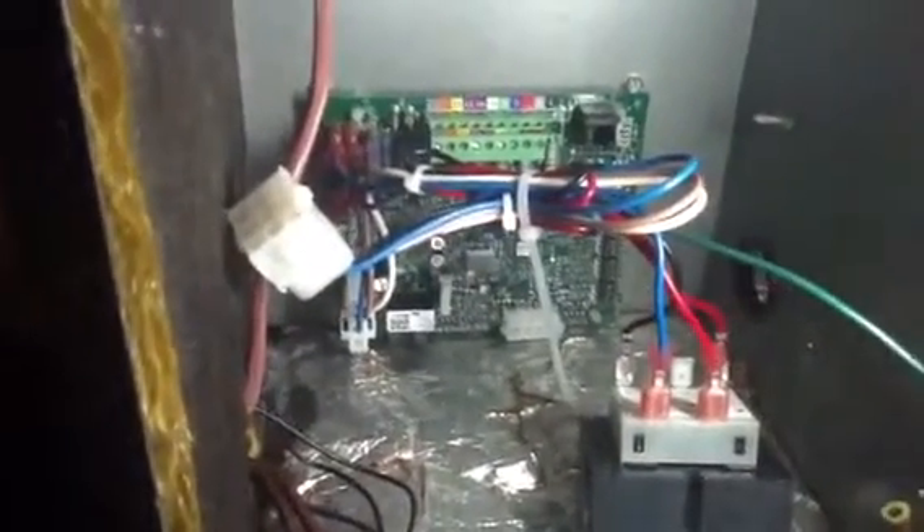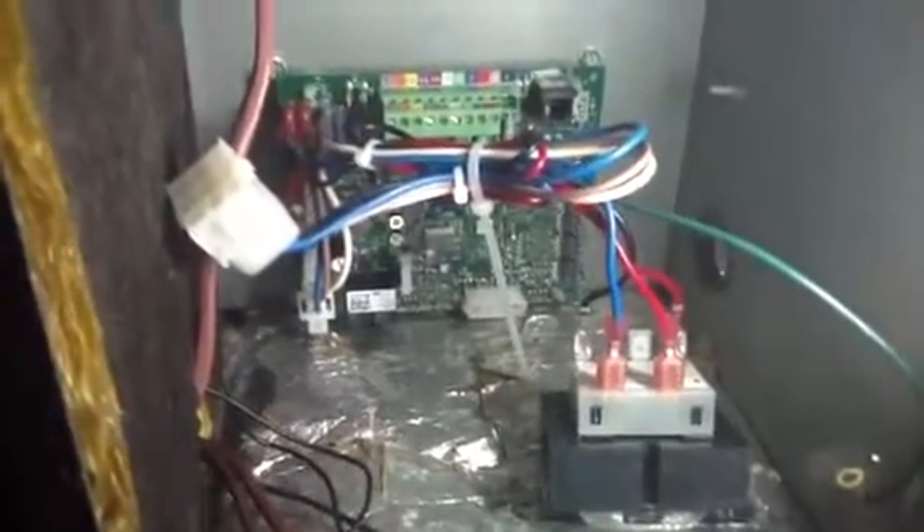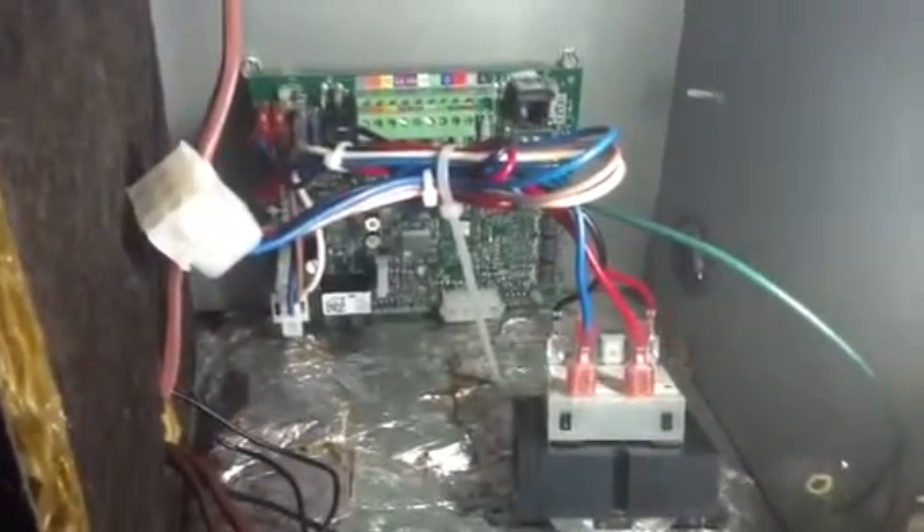Therefore, in the future, if we have an excessive moisture issue, we can alleviate the possibility of contaminating the board and the wiring harness that goes back to this motor here.